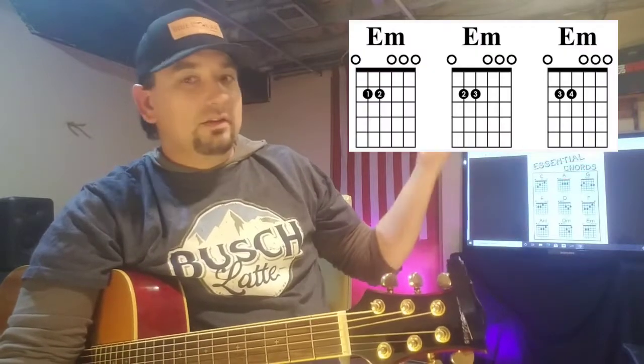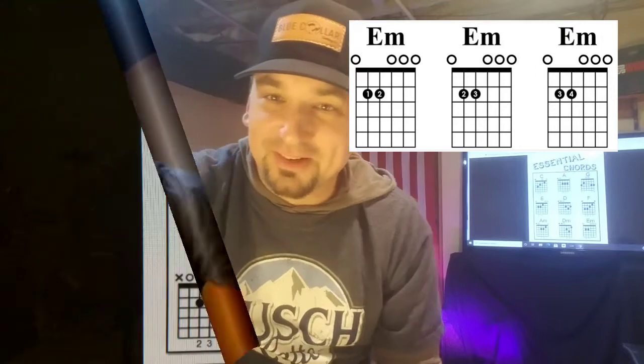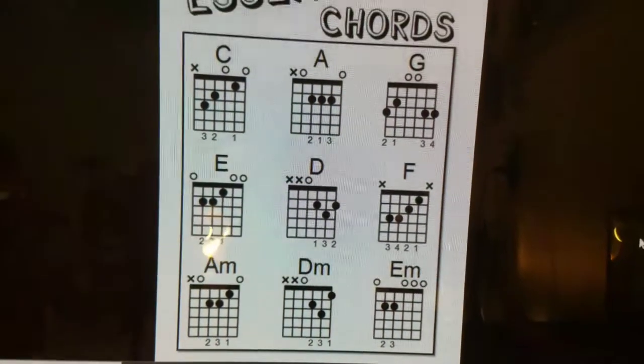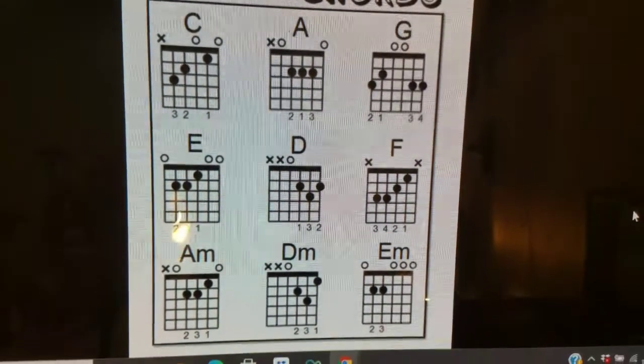Today we're going to go over how to read a chord chart, which are these guys right up over here. Alright, so let's get started. This is the trusty old chord chart here.